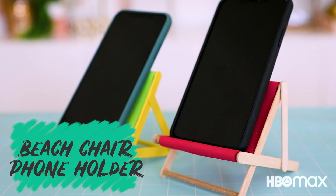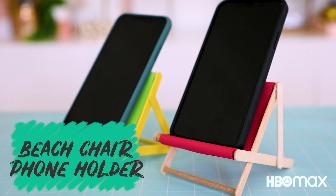Hey guys, what's up? Welcome to Craftopia's Quick Crafts. I'm Lauren, your host and DIY expert. And today we're making a craft that is so freaking cute. You're gonna want to post it, like, immediately.